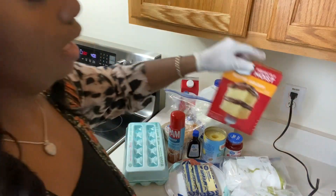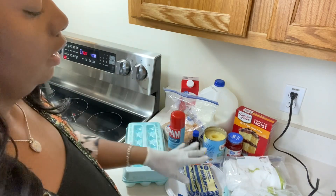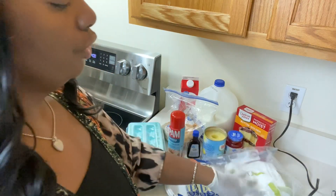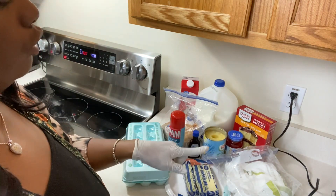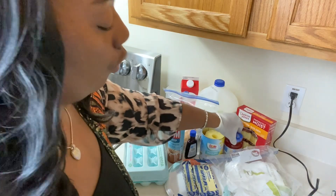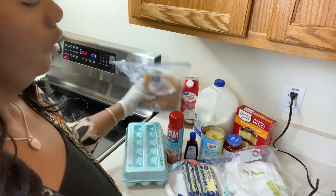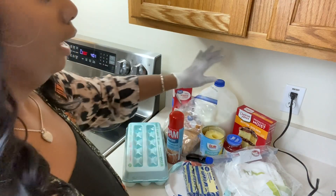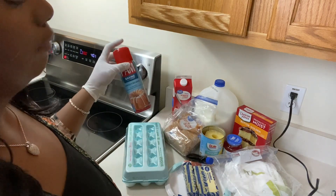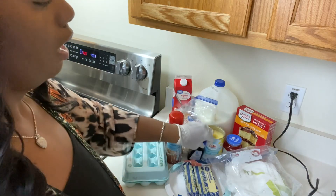We'll be using one box of the golden butter recipe cake by Duncan Hines. We'll need three sticks of softened butter. We'll be using powdered sugar, pineapple juice, and pineapples, Maraschino cherries, vanilla extract, brown sugar, heavy whipping cream, regular milk, eggs, and Pam spray to make sure the cake doesn't stick.